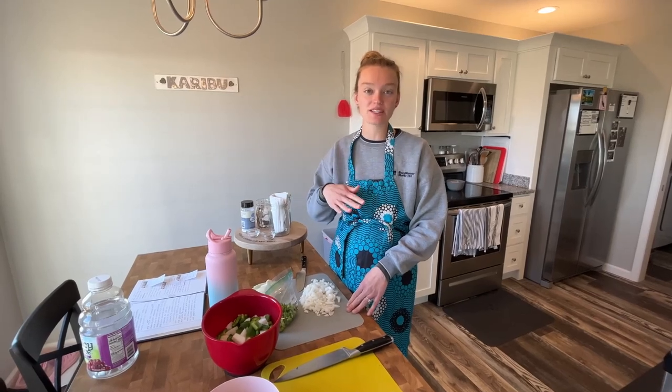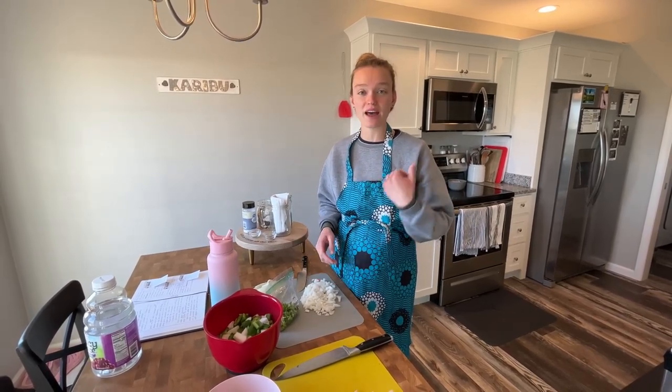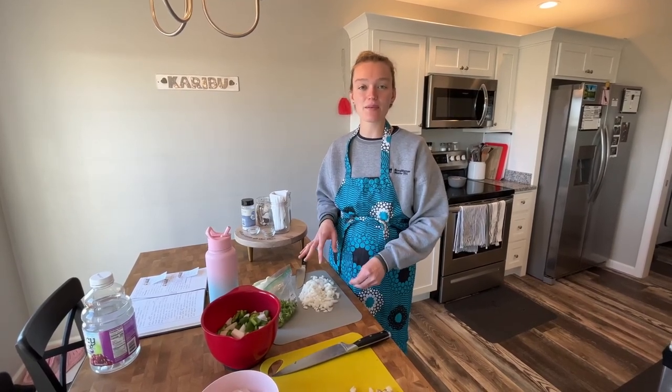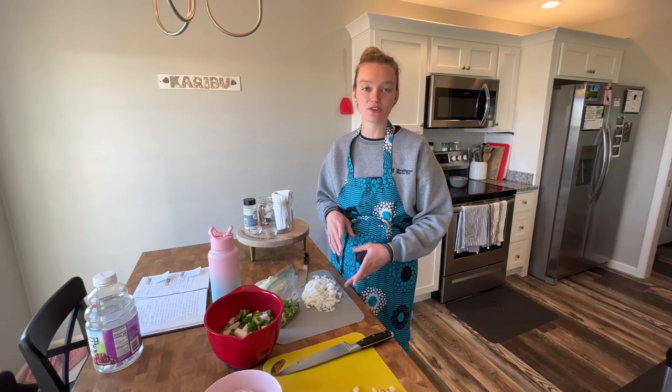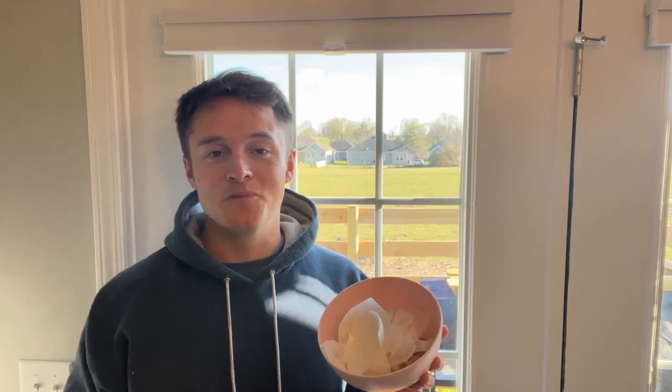We always have our menu listed out for the week, and this week we're having baked beans, so we figured we'd prep that now and have it in the fridge ready to go. We also make sure to save all the scraps from the vegetables that we just cut so we can add it to our compost bin.